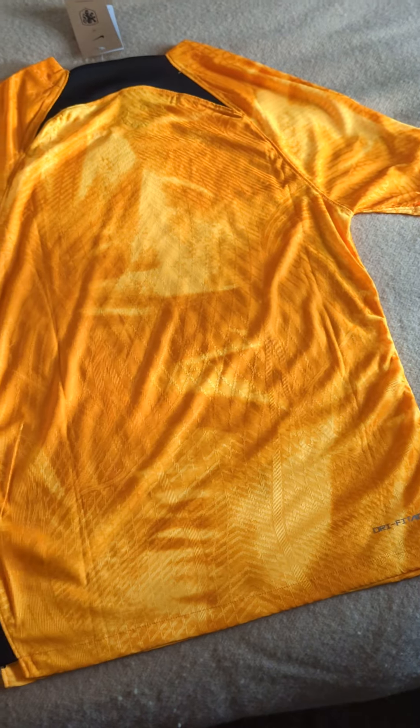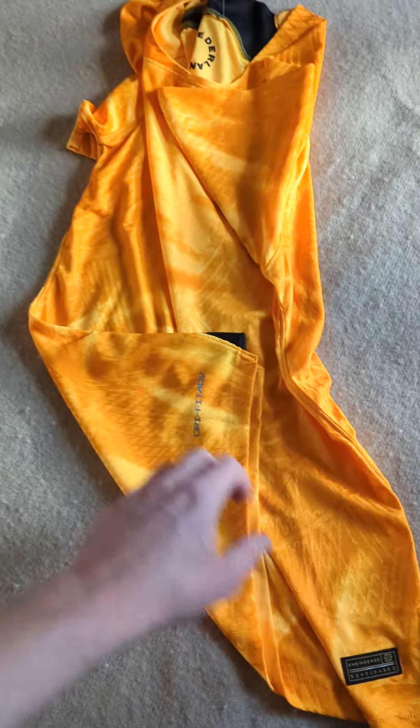Let's see if we can get some better light. Yeah, overall I'm really happy with it. Thank you.